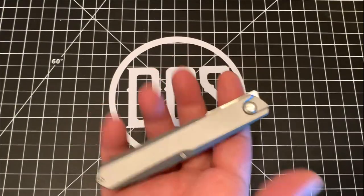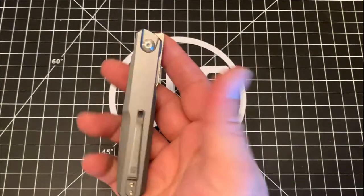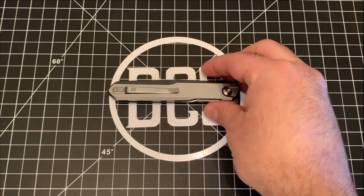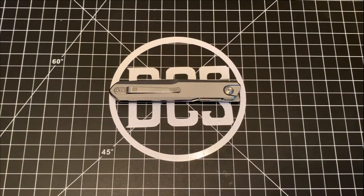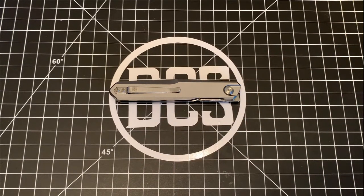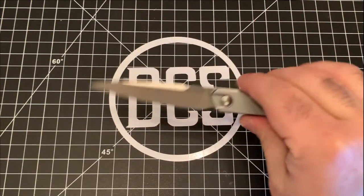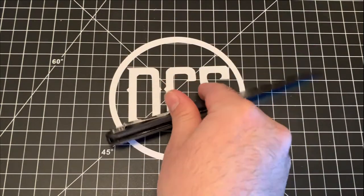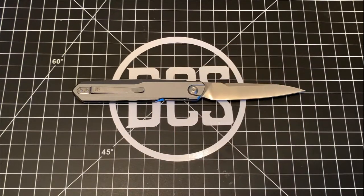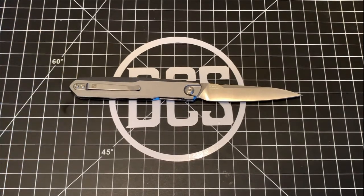It's geared towards office and executive carry — something you can EDC while out on the streets, but really more towards the white collar or executive worker in an office setting. It appealed to me because I work in an office and want something slim and easy to use. The knife's design was done by Ostap Hel, who wanted to create something thin, slicing, and accessible to a pretty untapped market. It's a smart move since there are so few front flippers under a hundred dollars that this definitely gets noticed.